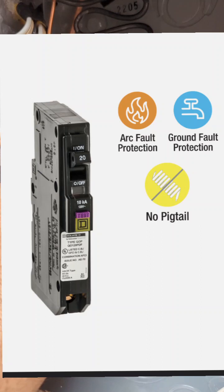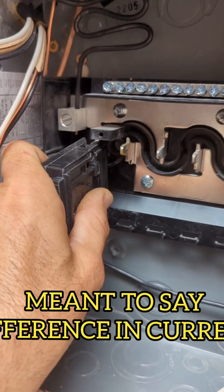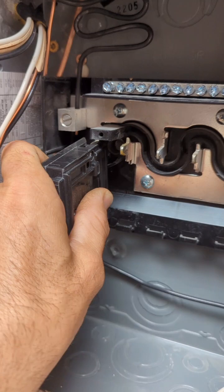AFCI stands for arc fault circuit interrupter; GFCI stands for ground fault circuit interrupter. They're much safer — they detect even the slightest difference in voltage and trip quickly. GFCIs are required in bathrooms, and arc fault breakers are now required by code in many houses. If you want to go safer, read up on when each type is required.